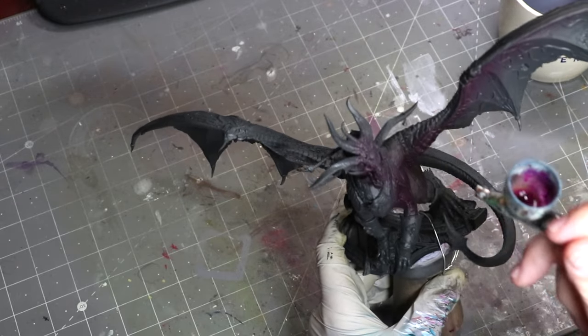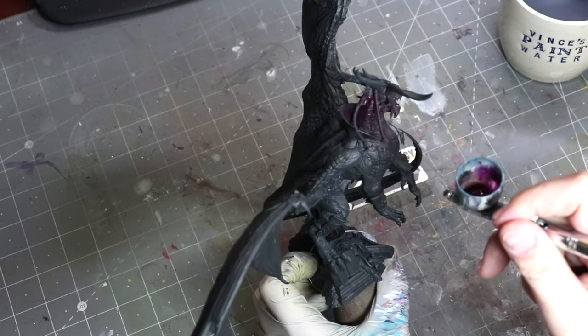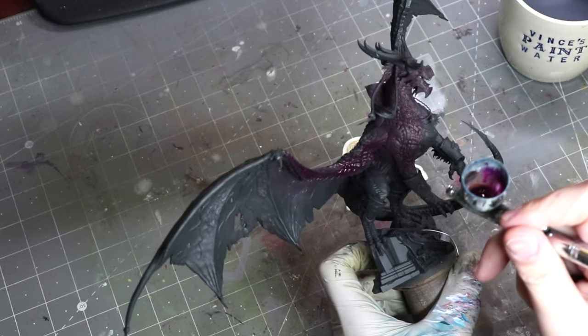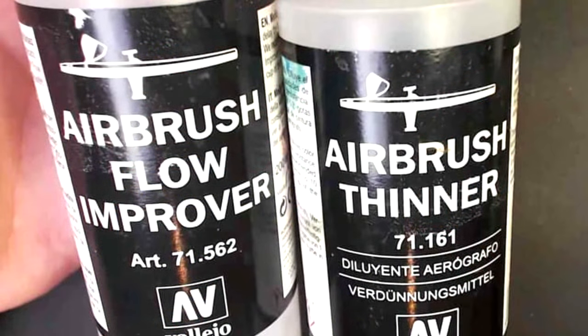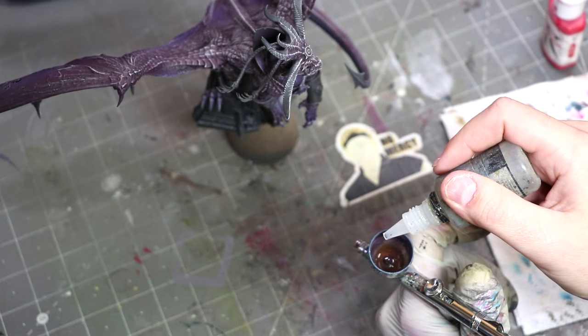One of the important things you need to do when you're airbrushing is work thin — thinner than you think. I see a lot of people when they start out make their airbrush paint quite thick. I use an 80-20 mix of Vallejo Airbrush Thinner and Vallejo Flow Improver, and then I mix that into my paint. A good general rule: most paint sprayed through an airbrush needs at minimum a one-to-one thinner to paint ratio.